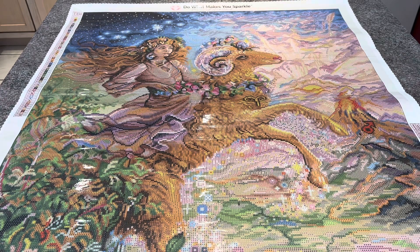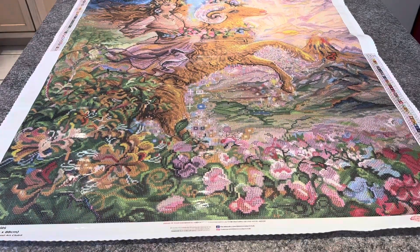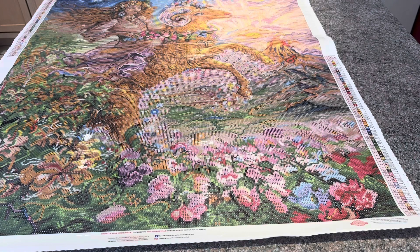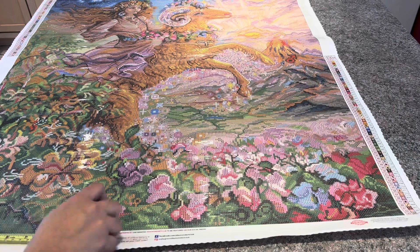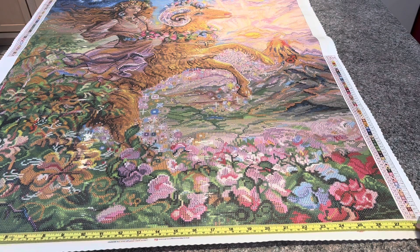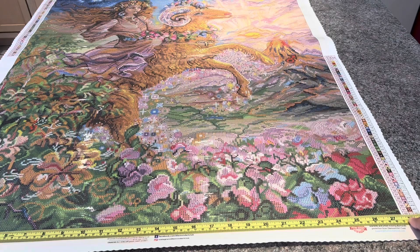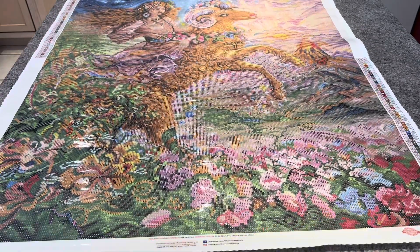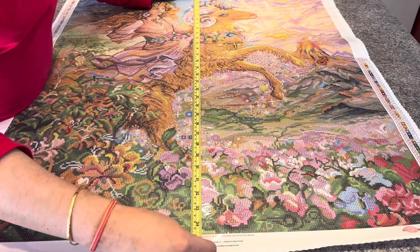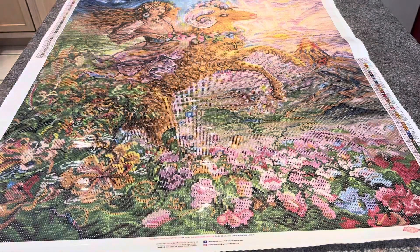Let's go back to the canvas because I forgot to measure it — I just found my measuring tape. This is going to be hard to measure on camera. It is 70 — I'll just roll that out — and measuring the other end it is 88. Perfect — there's nothing missing, it's right on the dot.